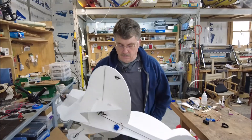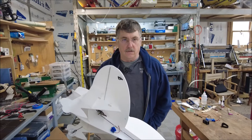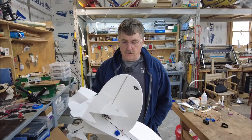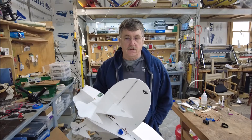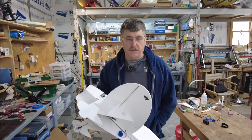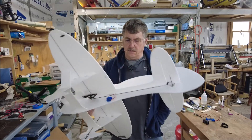Hi guys, I'm Mark Wood. I have this new timer thing that I've been working on for a while, and I'd like to show it to you because it's becoming pretty much viable. I've got a number of flights on this now, and I've been test flying it on this foamy.